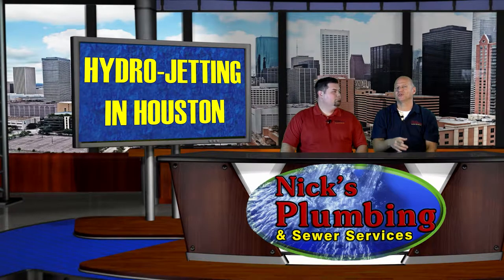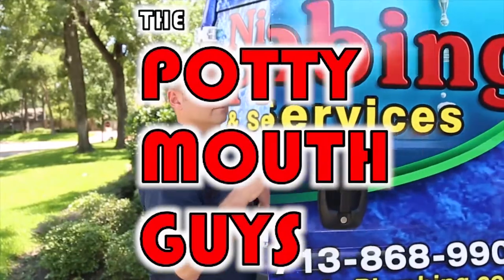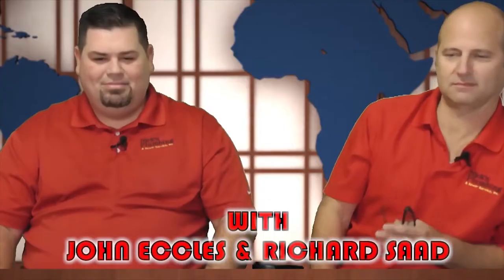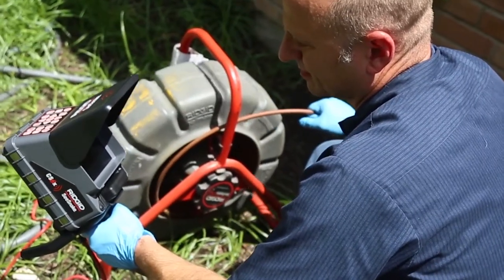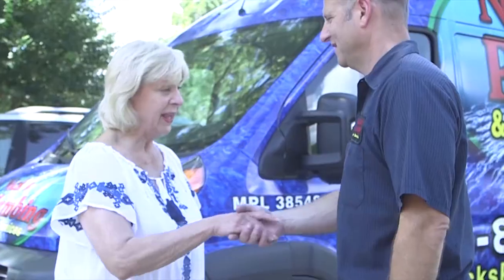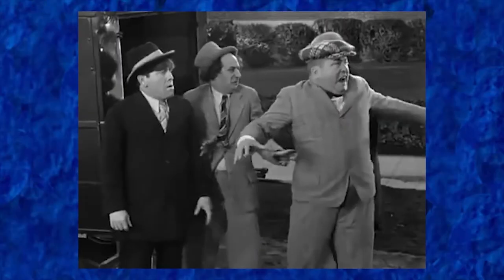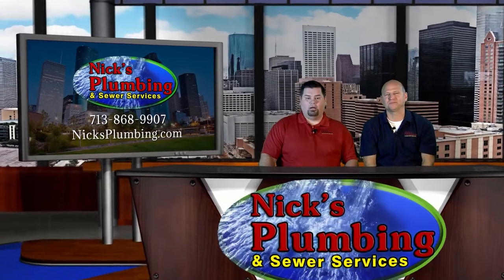On today's show, it's all about hydrojetting in Houston. Another week, another discussion.